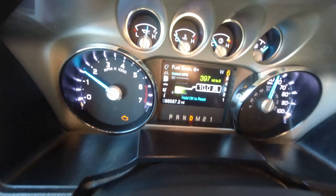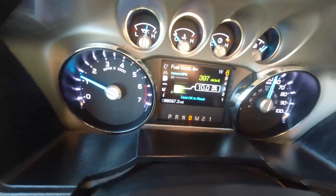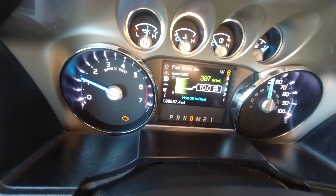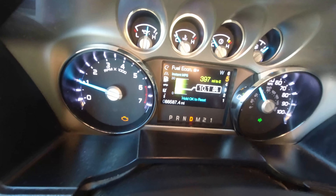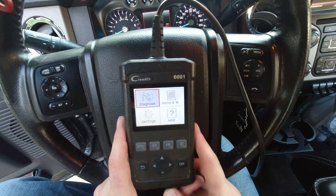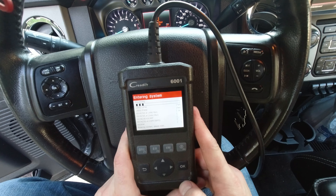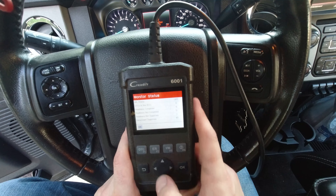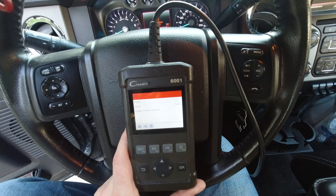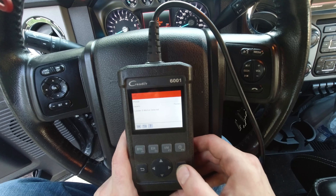My idiot light just turned on and I have terrible acceleration. I know what that code is - we got a misfire. We'll limp her back home and hook up the code scanner. P0308, cylinder 8 misfire detected. That could be a couple of things.